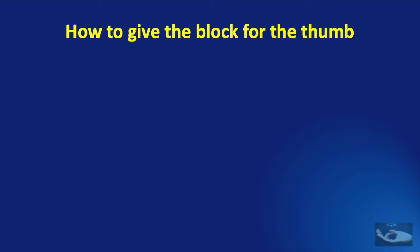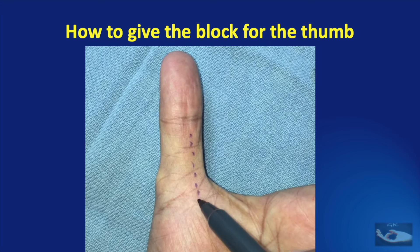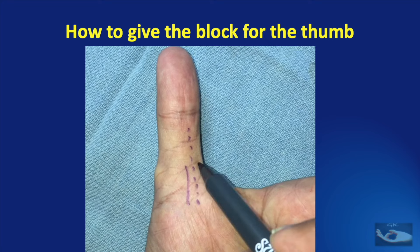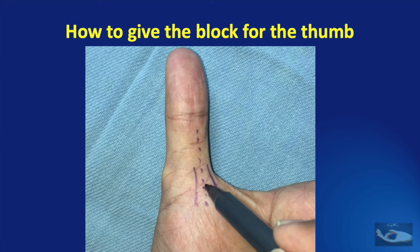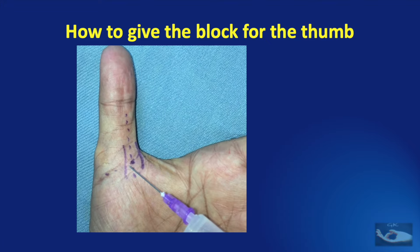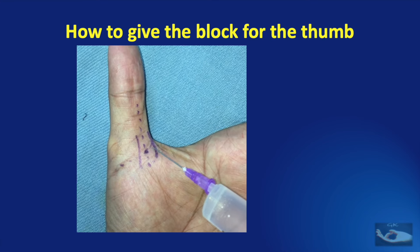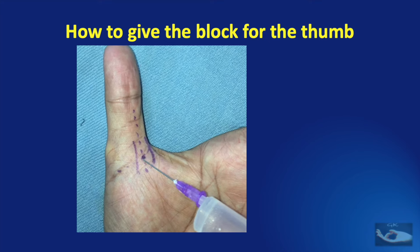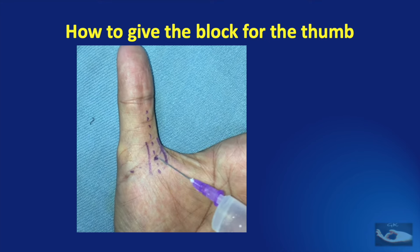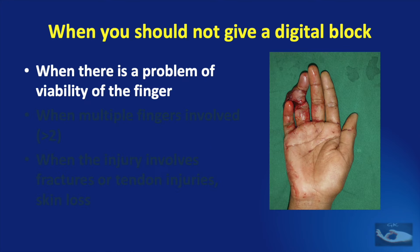The digital block can also be given for the thumb, but the anatomy of the digital nerves is slightly different. In the thumb, the midline is occupied by the flexor pollicis longus tendon. On either side of the midline, we have the digital nerves at the level of the metacarpophalangeal joint crease on the volar aspect. For the thumb digital block, the needle prick is made at the midline at the level of the metacarpophalangeal joint crease and the needle is then inserted on either side of the midline for about a centimeter so that the digital nerve is blocked on either side.